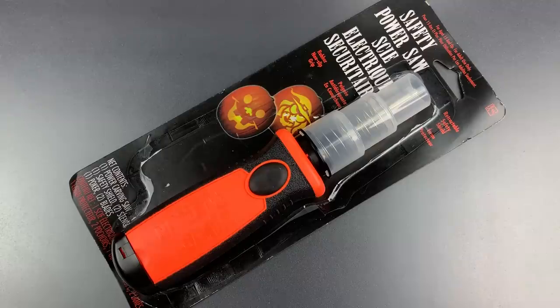But maybe we can find a use for this by converting it into an electric lockpicking gun. Before we start, I need to give credit where it's due. This is a project that I first saw completed a couple years ago by Jimmy Longs, so thank you to him for the inspiration.